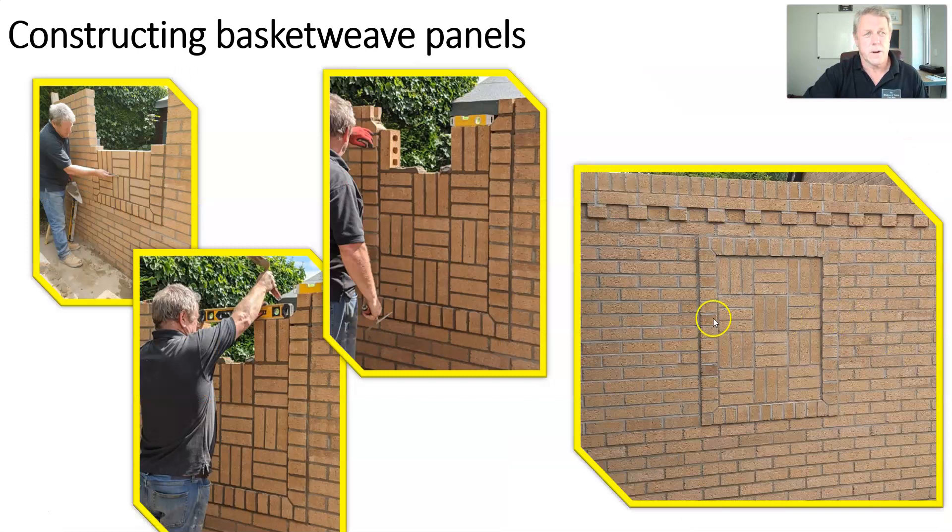We then repeat that process: we alternate, so where we had stretchers we now have soldiers and vice versa, again course for course. We're moving up, keeping it level. When we get to the top miter, as you can see this detail here, I've repeated the mitered cuts again — the 65 by 65 and using my template to cut the mitered pieces — the same on the top so we get the panel all the way through. I'm then bedding in the top surround, ensuring my joints are consistent. Just a reminder: the sharp edge below my line of sight is where I level, and above my horizontal line of sight is where I level on top.